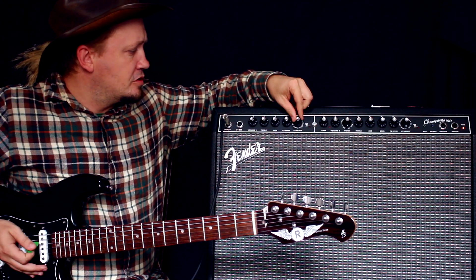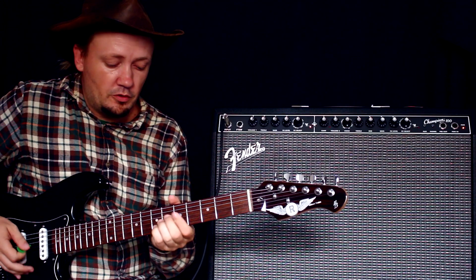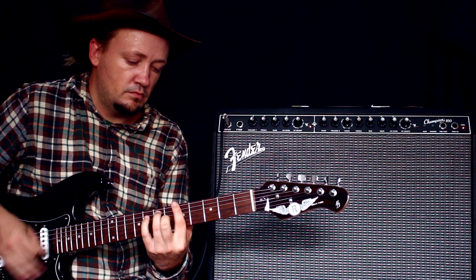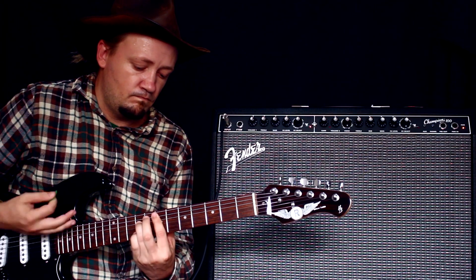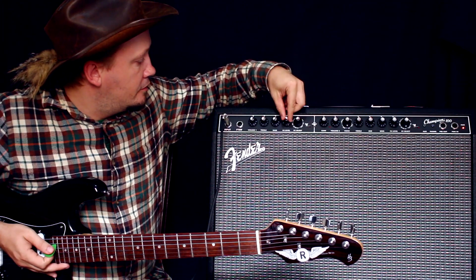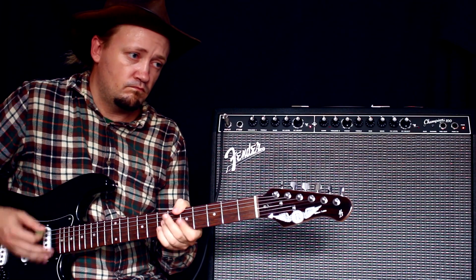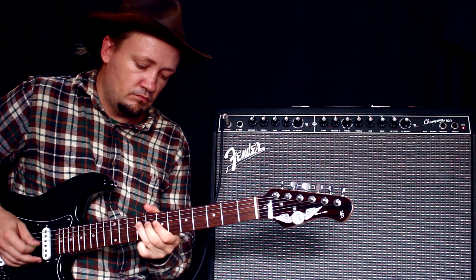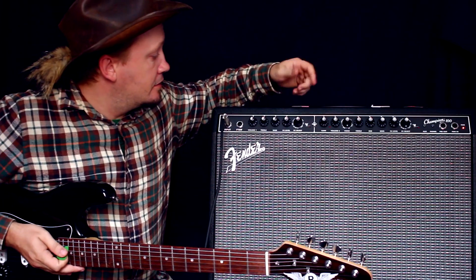Дальше у нас 3 комбинированных эффекта: дилей, хорус, что-то вместе. Дилей. Слишком много эффекта — вот самый раз. Ещё один дилей. Дилей как дилей. Дальше у нас идут 2 тремоло.